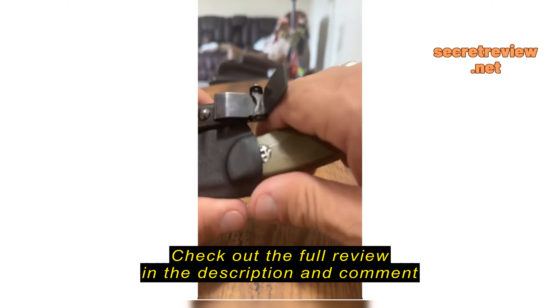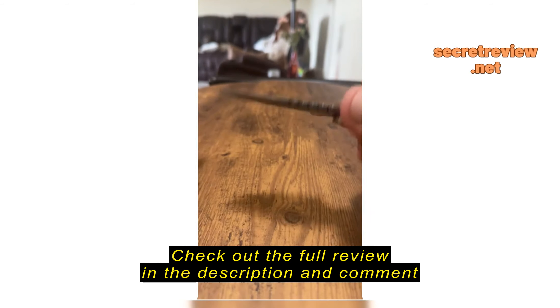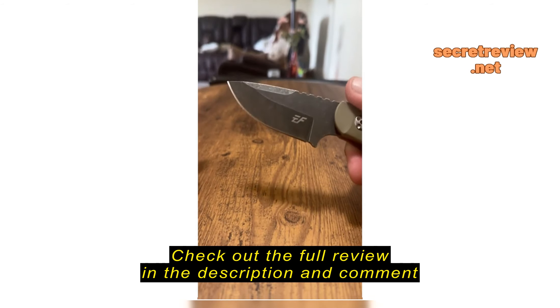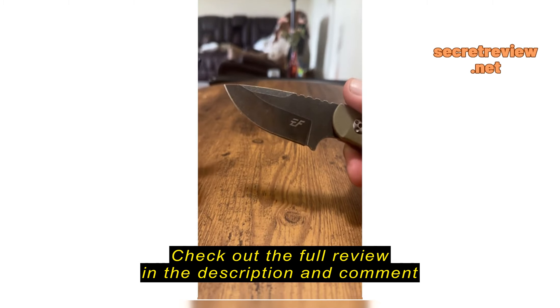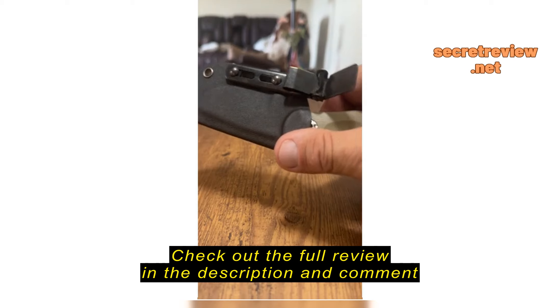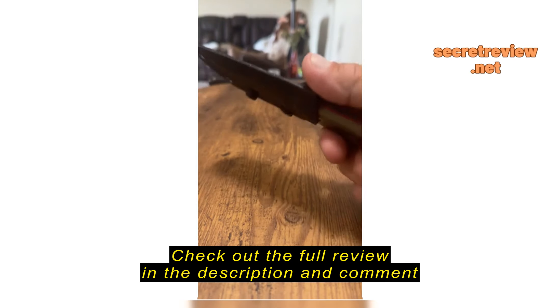I've cut zip ties, boxes, tape — you name it. In the last couple weeks, I've used this for everything. And last night, I was still able to slice a tomato in thin slices. Unbelievable.